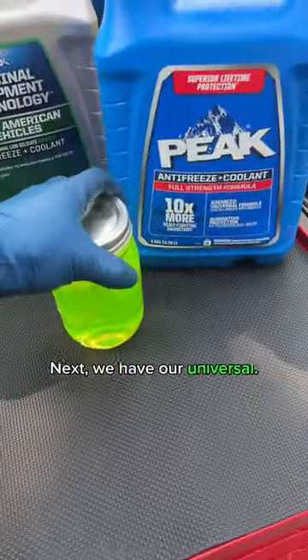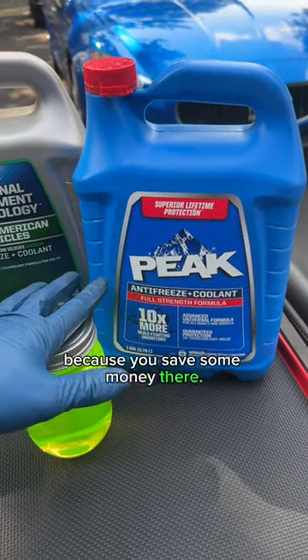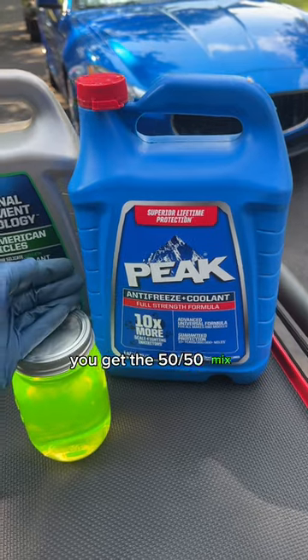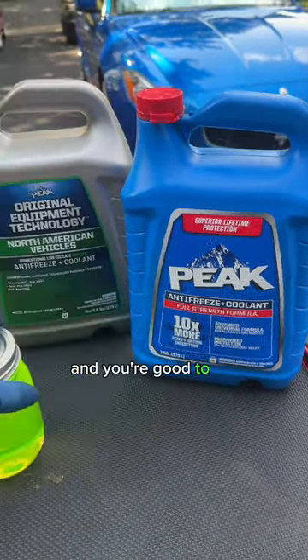We have our Universal coolant, which works in any system. I recommend getting full strength because you save some money — you aren't buying water. If you want to make it convenient, you can get the 50/50 mix already, and that has the water in it. Otherwise, mix this with distilled water so it's 50/50, and you're good to go.